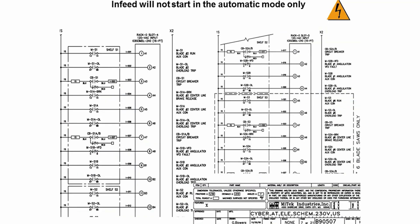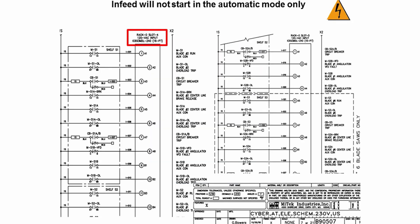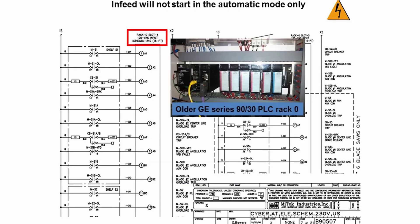First, find the location of the input modules that the signals are being sent to. You can find the location of the run input for saw blades one, two, and six — if you have six blades on your saw — on page seven of drawing B90507. For blades one and two, it shows that the input module is located in rack zero, slot four of the PLC system. Rack zero is the top PLC rack in the stationary end control panel. If you have the older 9030 GE series PLC system, slot four is the first input module to the right of the empty slot in that rack.